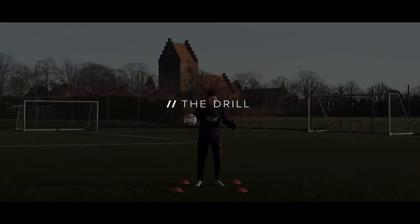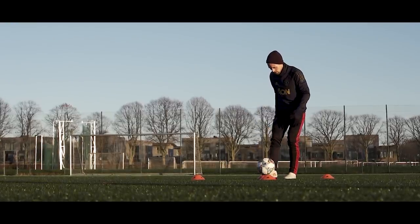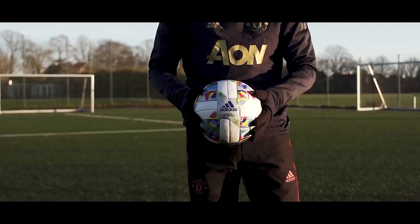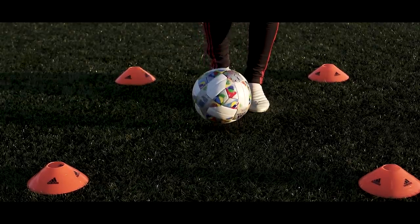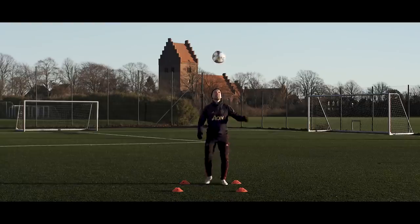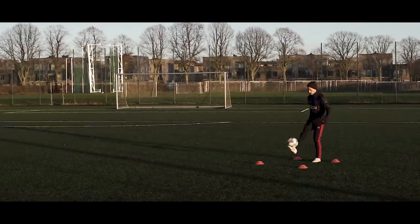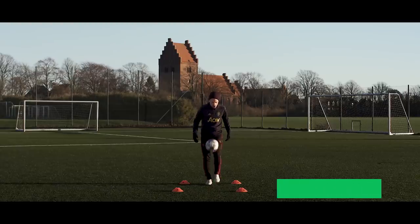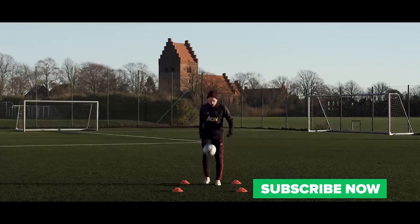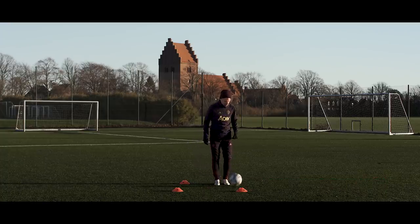With that said, you can practice this and become better at it by making it more natural. Make a small square, stand in the middle of it, drop the ball from your hands, and practice killing it dead. Only move on once you know exactly how your foot should behave to kill the ball dead more or less every time. After that, start juggling the ball, kick it a little higher, and kill it inside the square. As you get more confident, challenge yourself by going higher and higher.